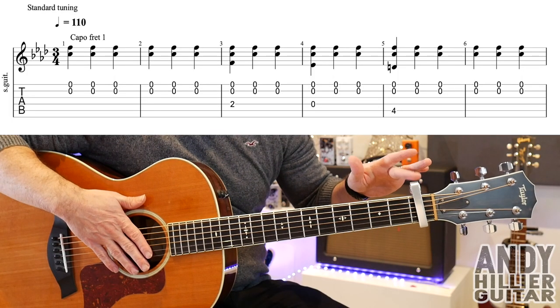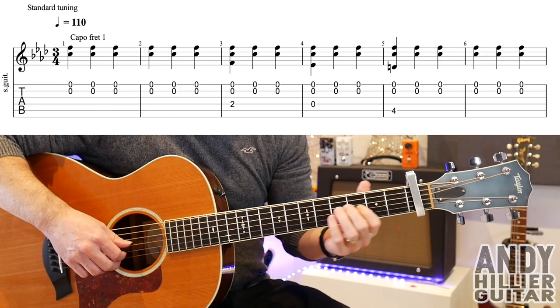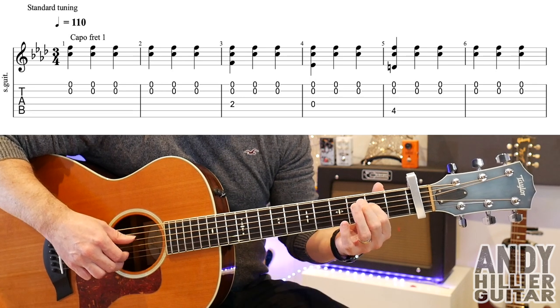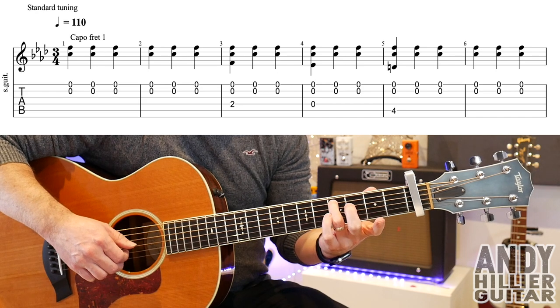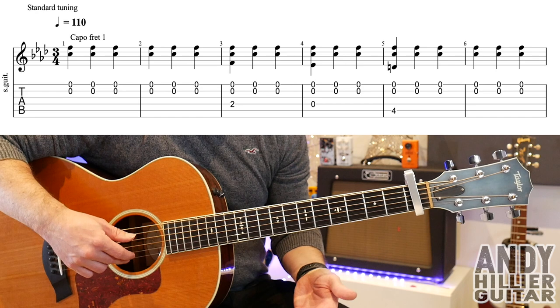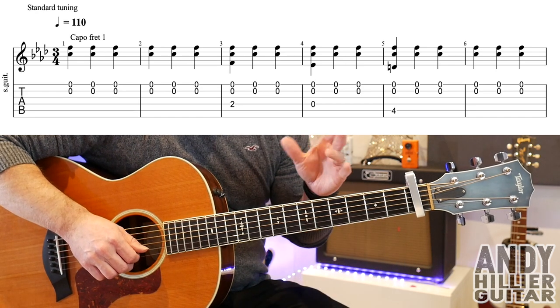My guitar is in standard tuning and we've got a capo on fret number one. There's quite a lot to get through. The first line sounds like this. To play that, we're playing the E string and the B strings. It's in three, which means there's three beats per bar.